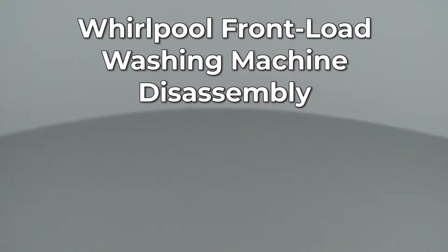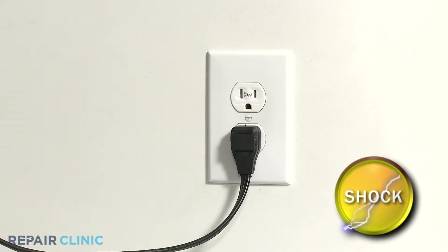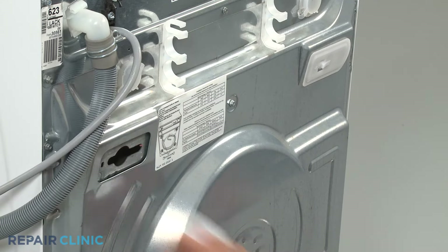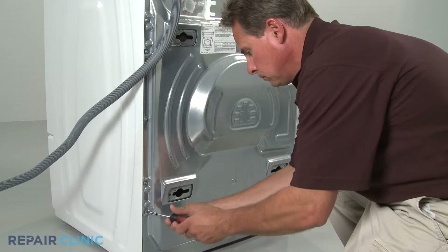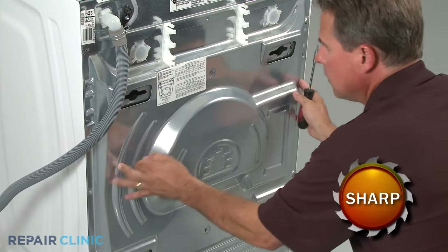Since Repair Clinic encourages you to perform this repair safely, a warning icon will appear when you should use caution. Most front load washer repairs require the removal of the washer's top, front, or rear panels. Before you attempt this, be sure to unplug the appliance first. To remove the washer's rear panel, you may first need to remove the cabinet plugs by lifting and sliding them out. Now remove the mounting screws securing the rear panel and slide the panel down and out.